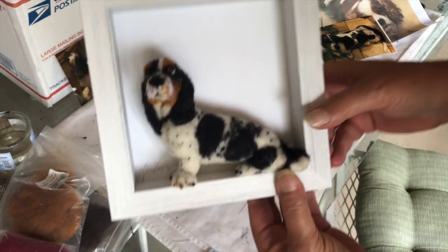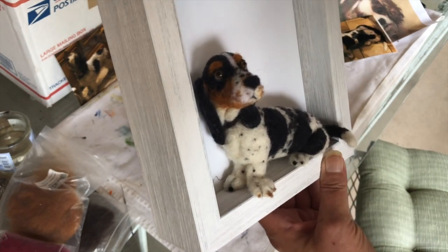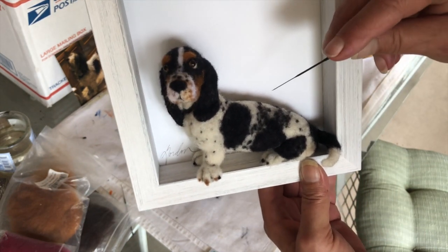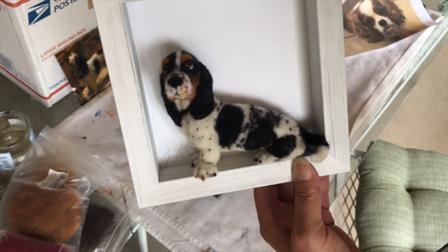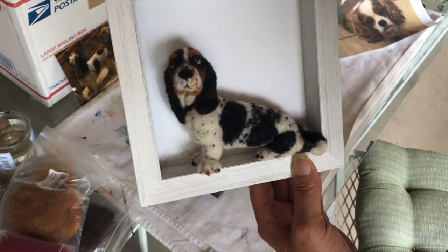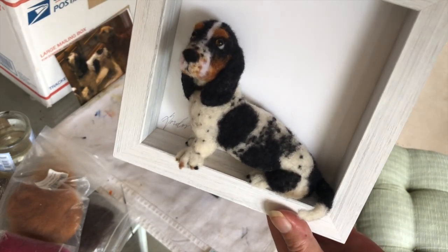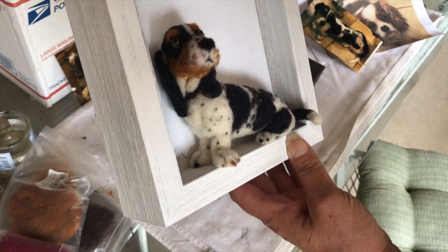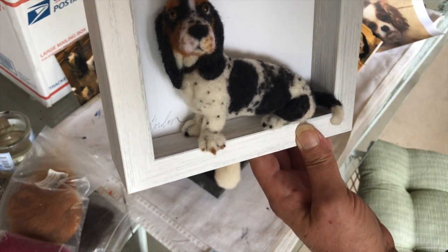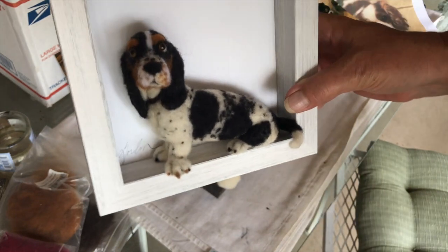Then I did Brioche, which is this Basset Hound. He's kind of cute — I even did his toenails, as you can see, and then put all the dots on him. This is his picture. I put him in there; this is for her husband's birthday gift — they have four dogs. Look, I got the little paw down here, his tail coming out. Put him in the frame, and I guess they're going to be set up as a grouping, so I don't want to do them all facing the same direction.